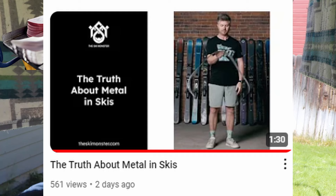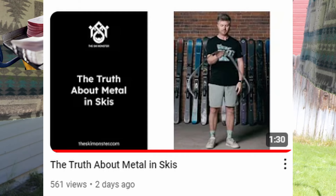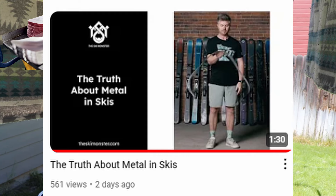We're going to be reacting to the Ski Monster, but first I'm going to tell you a few of the misnomers I've seen about Titanol and what I think.